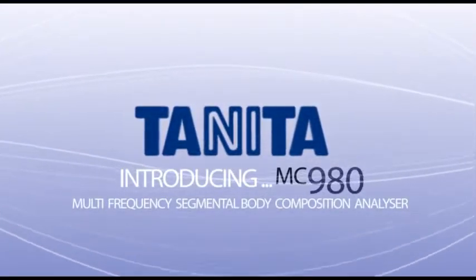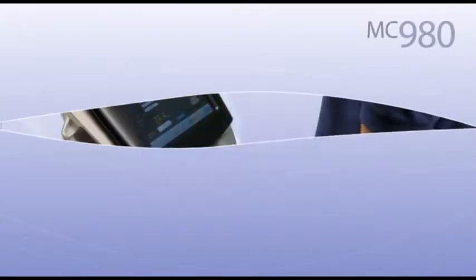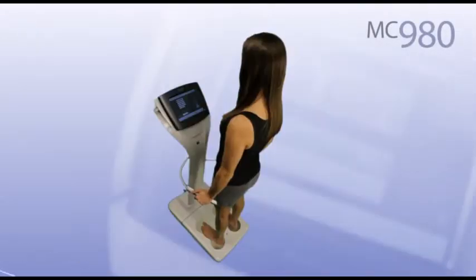Tanita, the leader in precision weighing and BIA analysis, brings you the next generation in body composition analysis using the latest BIA technology.